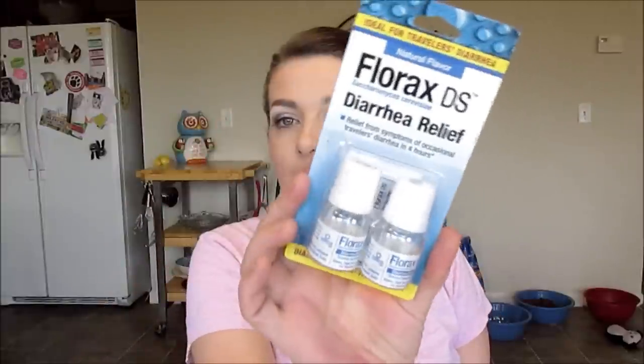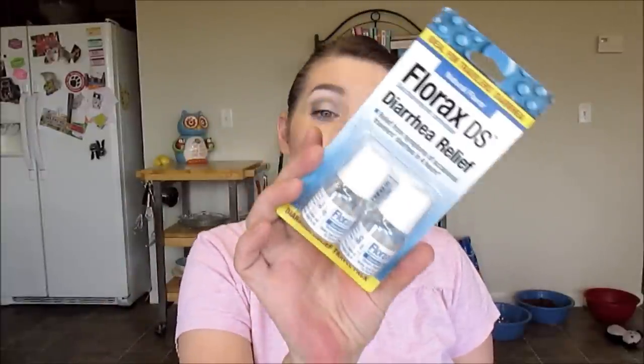There is Florax DS Diarrhea Relief — relief from symptoms of occasional traveler's diarrhea in four hours. And it's natural. Unless I have to, I guess, well, it can't hurt to have it in the little medicine chest.